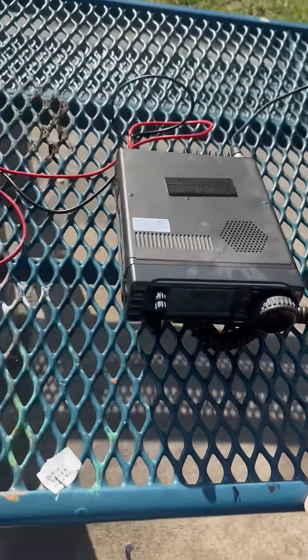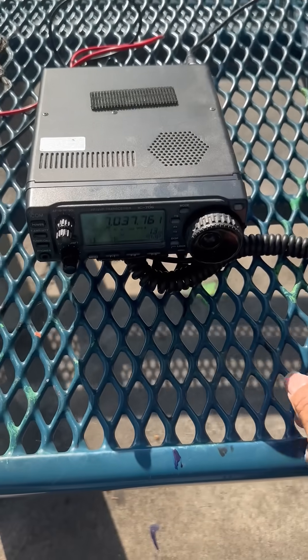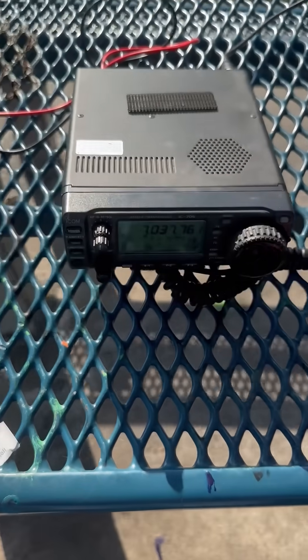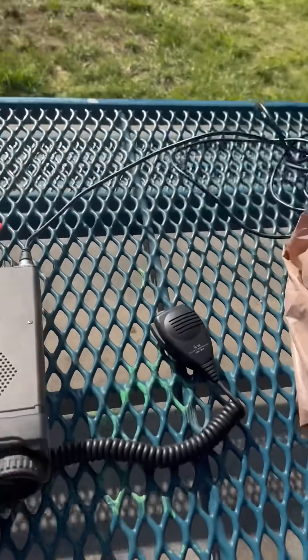Hey, this is KE6VRK. I wanted to show you something interesting — this is an old radio, one of my old 706s. I'm playing with it at the park and I've got the mobile antenna on here.